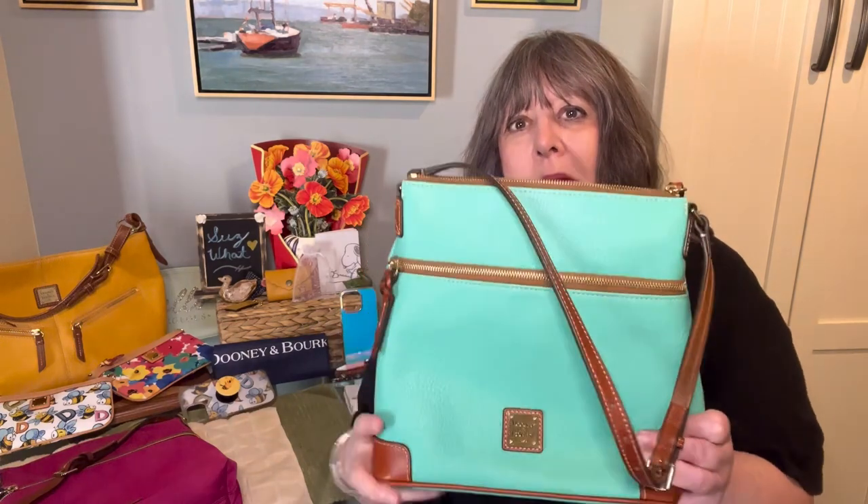The other one I have is this pebble grain one in the color jade. I can't remember if I got this at Aurora, Illinois at the Dooney & Bourke meetup in 2018, or if I got it at the tent sale in 2018 — the bucket list experience — or if I got it at the Dooney outlet in Las Vegas. It has 'Dooney & Bourke Factory Store' on it and a price of $75.20 in red, but I don't remember if I paid less than that or not.